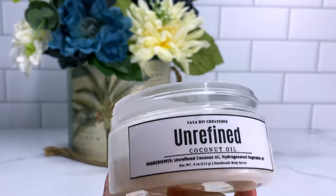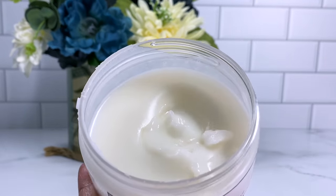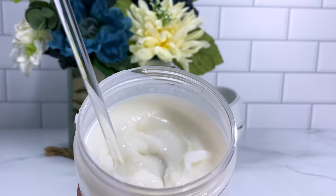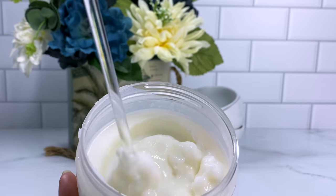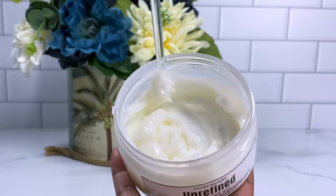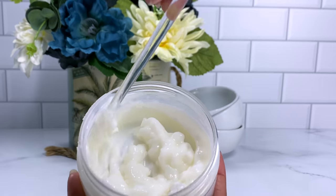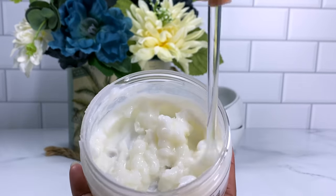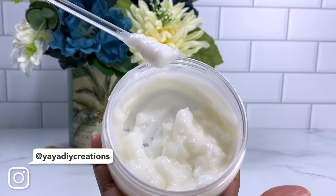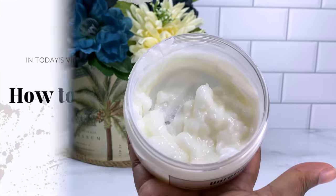I also wanted to give you an update on the unrefined version. I put it in the refrigerator for maybe an hour or so and you can see how on the sides it's very, very hard, but in the middle it is still basically liquid. It's just like unrefined oil — at room temperature it's probably going to be solid, and once it heats up, it's just going to melt again. This just didn't work, but I'm definitely going to test it out again with a little bit more Lipid Thicks. Stay tuned for a follow-up video where I'll be testing more Lipid Thicks to see if I can get more of a body butter texture.